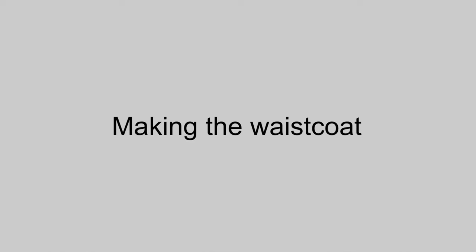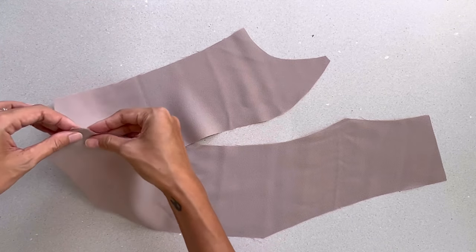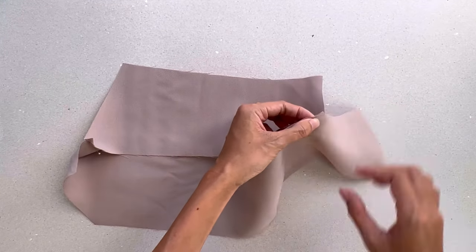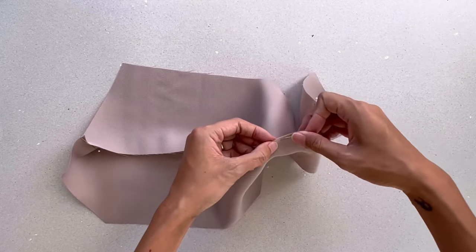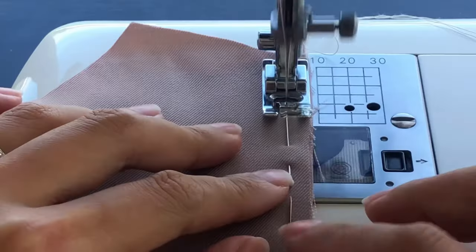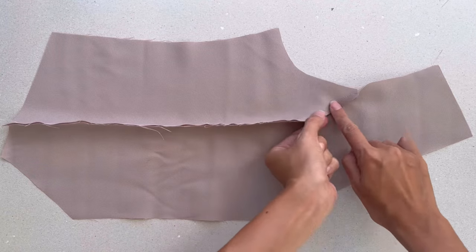To make this waistcoat, I use 1 metre of khaki fabric in light grey color. I start with the front pattern of the waistcoat first — I connect 2 pieces of the front pattern together at the dart line. After sewing, I make a few small cuts at the curved line before ironing.